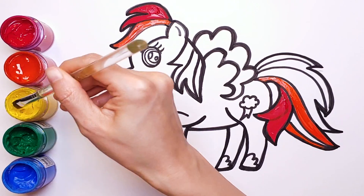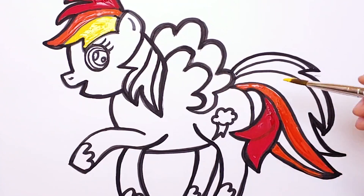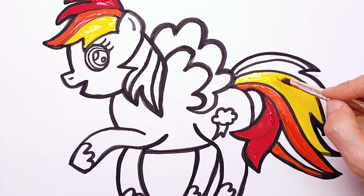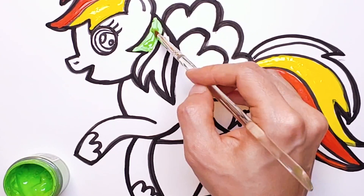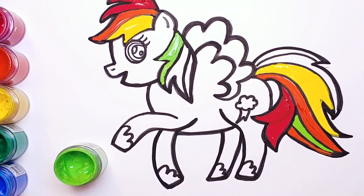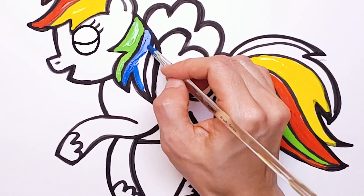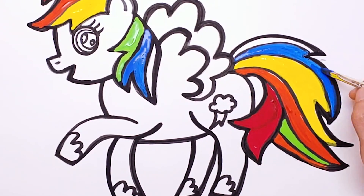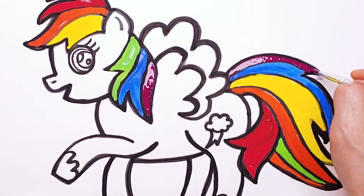Yellow. Yellow. Blue. Yellow green. Blue. Red-purple. Wow, rainbow hairs are beautiful!